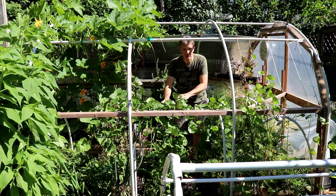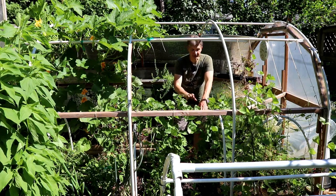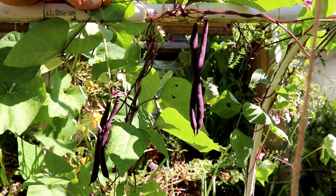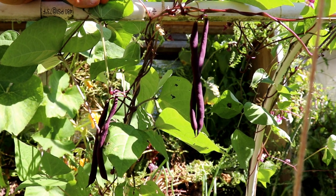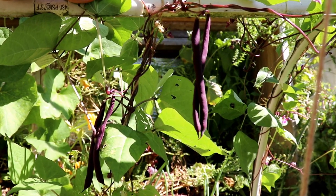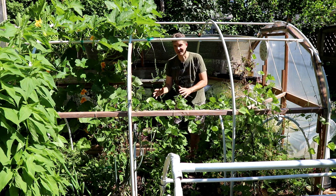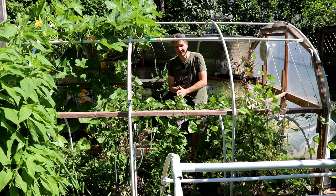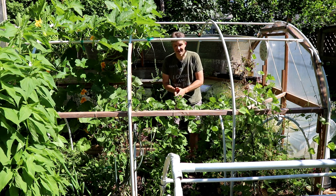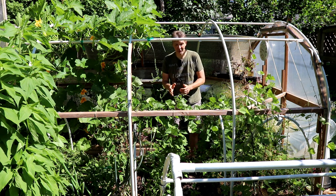Below the pumpkins we planted Trianfo Violetto pole beans on May 1st under double cover — a low tunnel inside the hoop house — and that's about a month earlier than we'd normally plant beans. Last year we didn't harvest any beans of this variety until July 25th, and we're already harvesting. These beans will continue to produce until the first frost and actually produce very well late in the season, so we're looking forward to a long season of beautiful purple Trianfo Violetto pole beans.